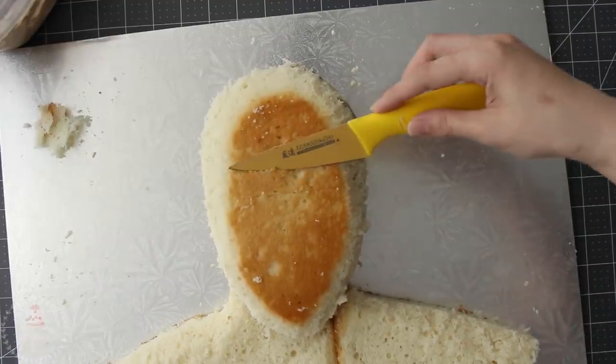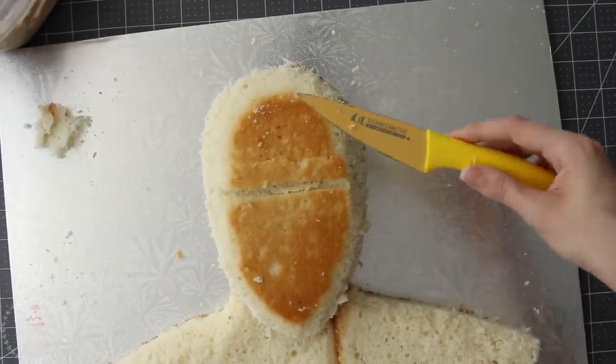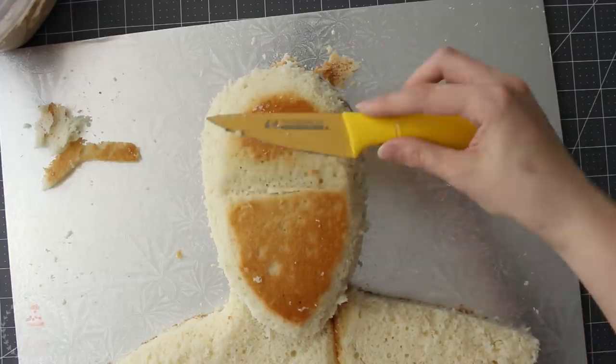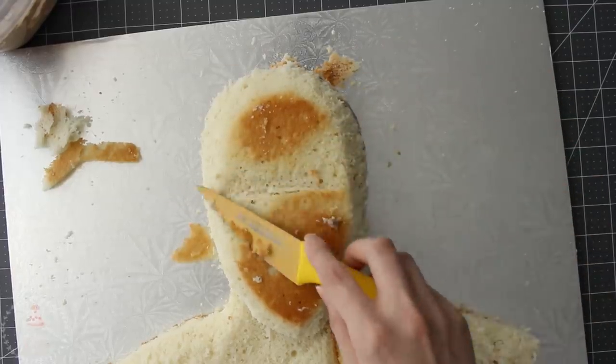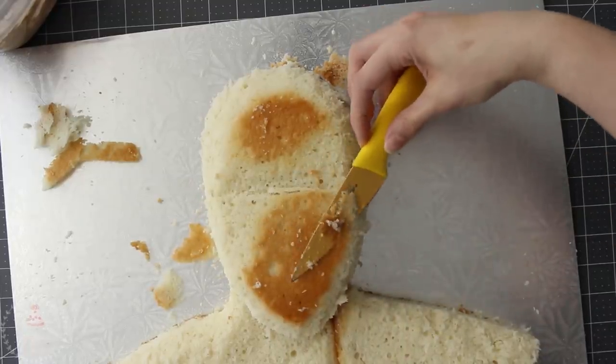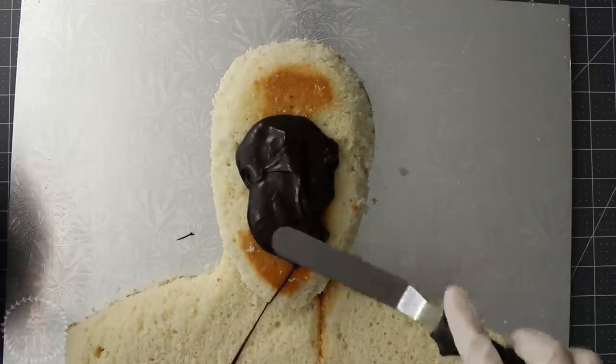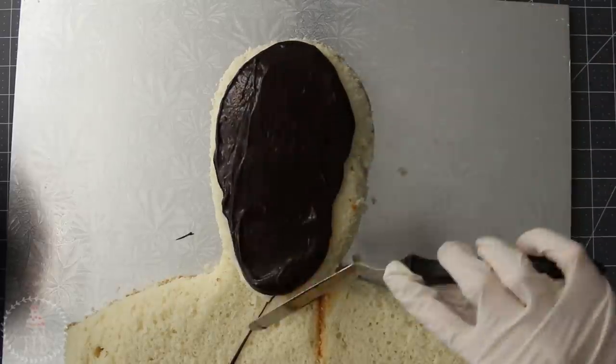I marked a line where I want the eyes to sit and then I'm going to create a divot so that they'll be a little more set back. I've chosen to go with chocolate ganache because it's going to set really firm and help me when I'm sculpting the features later.